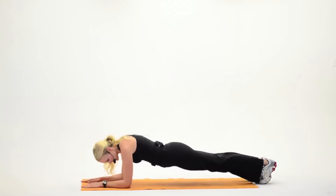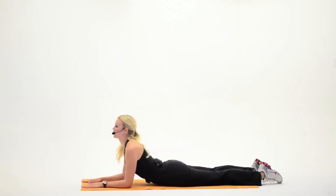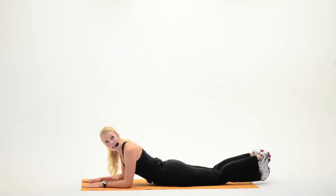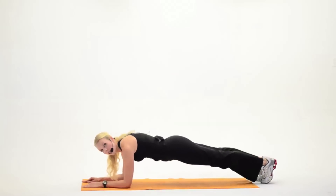All right, go ahead and bring the hips down to the mat and point those toes. You're going to look up to your ceiling as you're stretching. Hold it here for a few moments. I'd like to do one more set, same way. Go ahead and flex those feet. When you're ready, press on up.